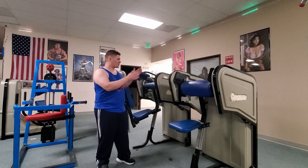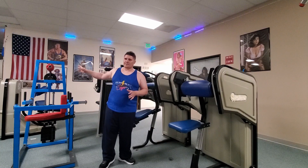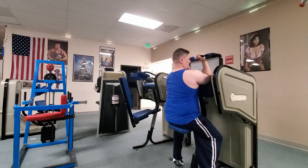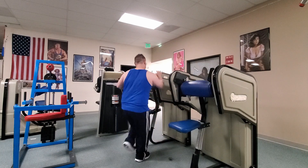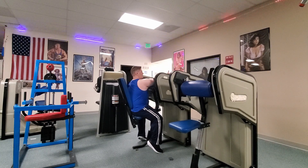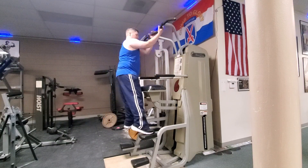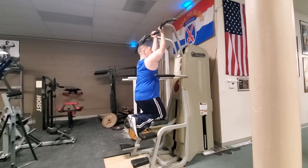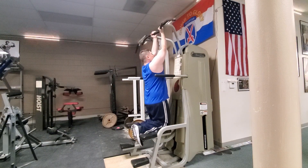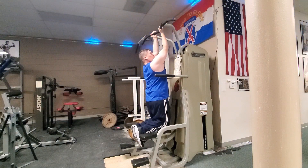Another thing you can do is use the bicep and tricep machines as part of a circuit with the weight-assisted pull-up, chin-up, and dip bar station. You come in and do the multi bicep for a couple reps, then go over to the tricep station and do reps until you feel like you can't do any more of those karate-chop motions. Then once you're finished with the tricep machine, you hop over to the weight-assisted chin-up. This creates so much stress on these related muscle groups that it really maximizes your strength output, which is important for triggering explosive growth of muscle size.